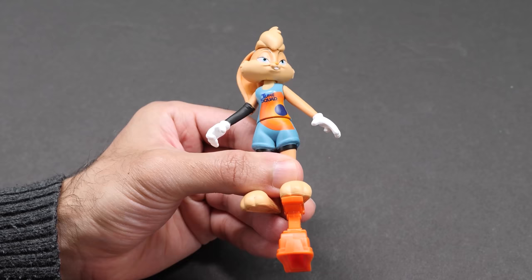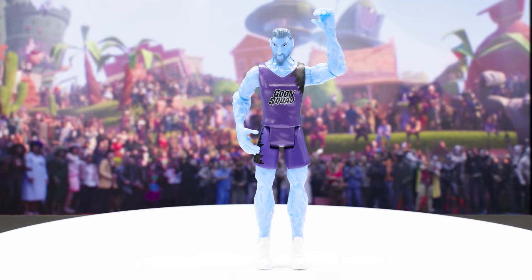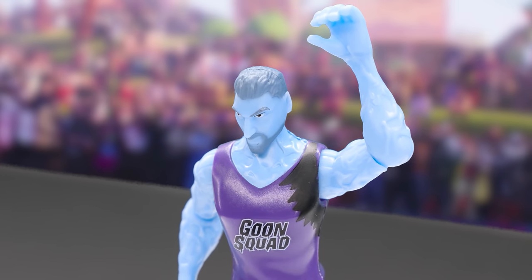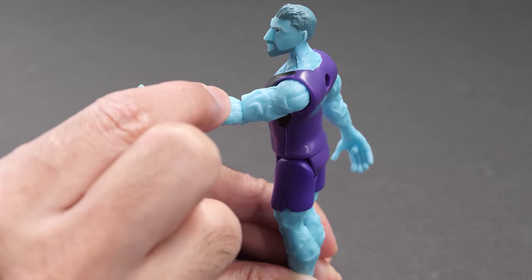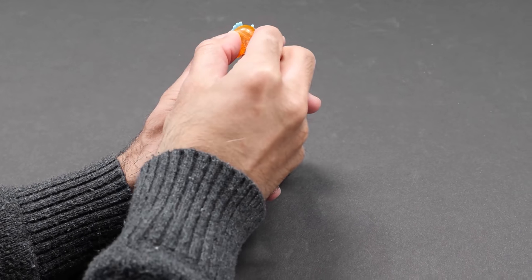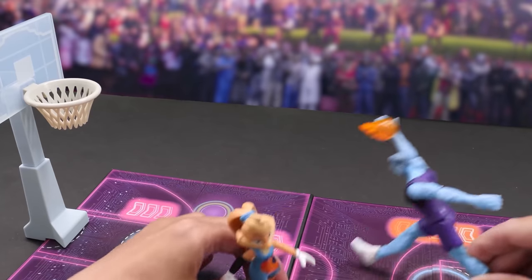The ankle springs are attached to her feet. Played by Klay Thompson, Wetfire will make your jaw drop with his special powers of water and fire. He moves his head, arms, elbows, and legs. Both players can hold the flaming basketball. He's on fire! He shakes and bakes!